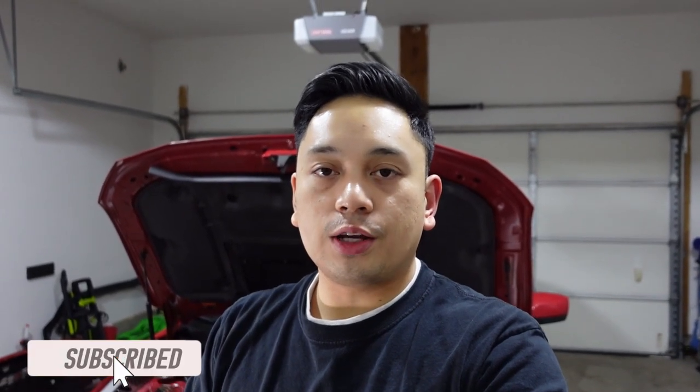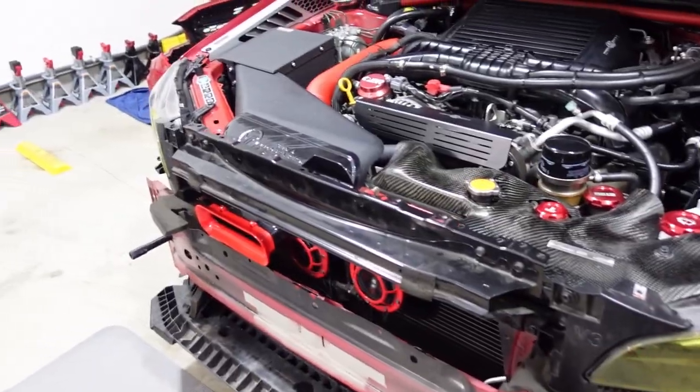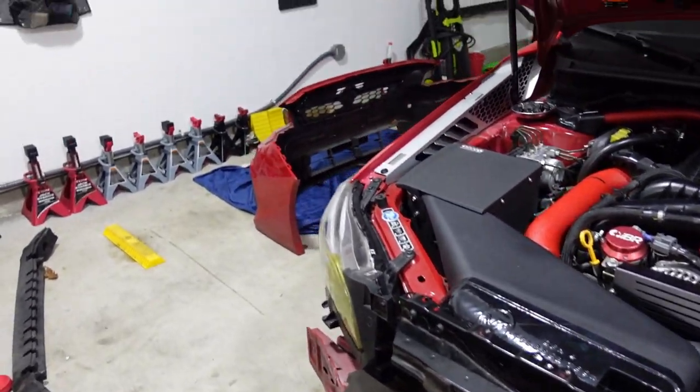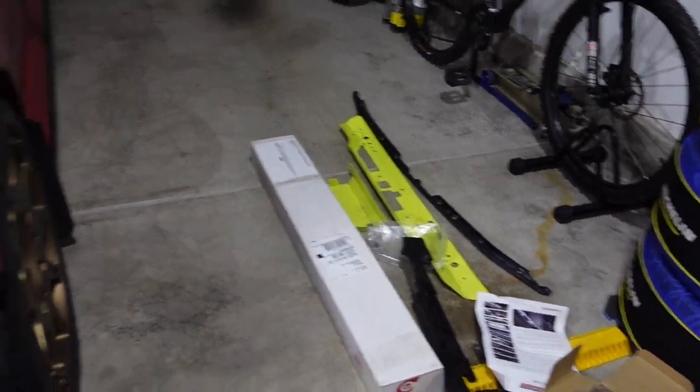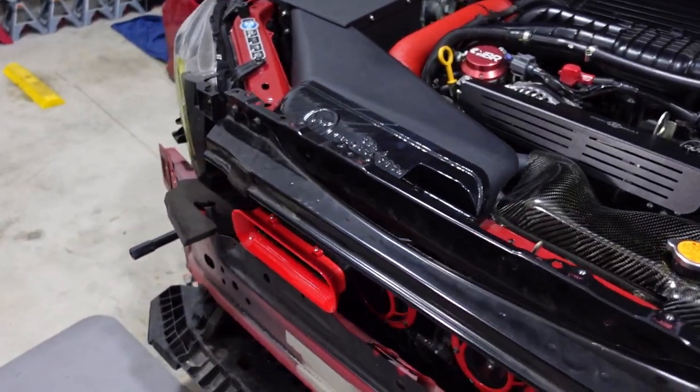Welcome back. This is actually the second part of another video I'm currently making. I'm going to dive right into it and show you guys what I've got going on. The car's bumper is taken off, and I've got the Compressive Tuning Smart Flow shroud removed.